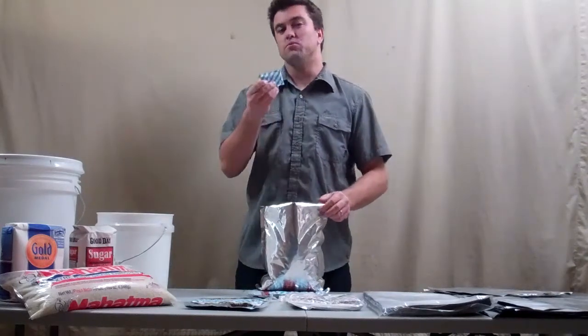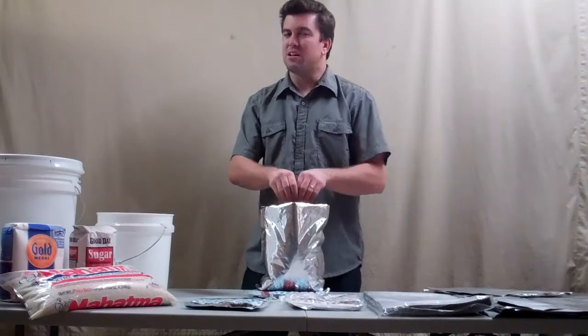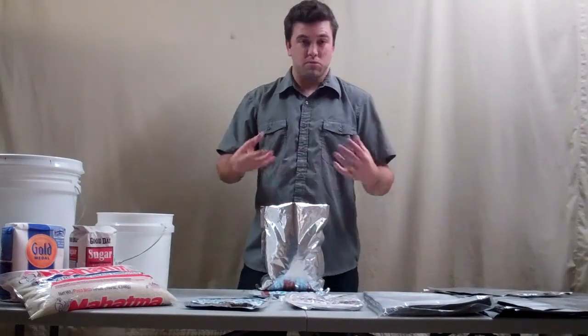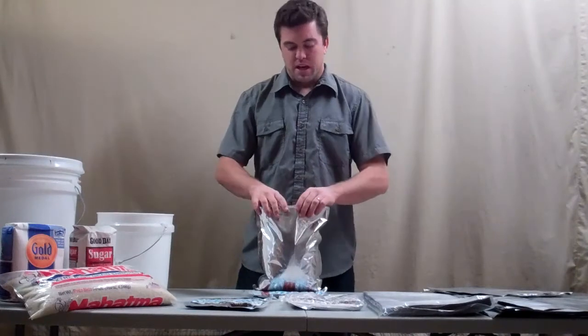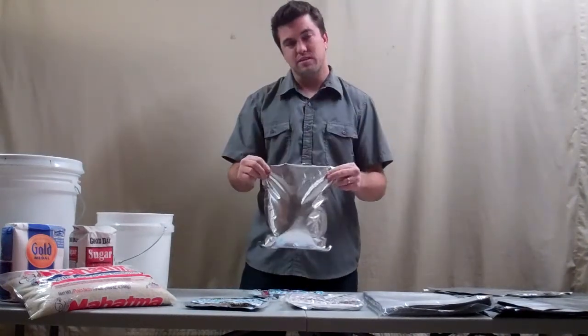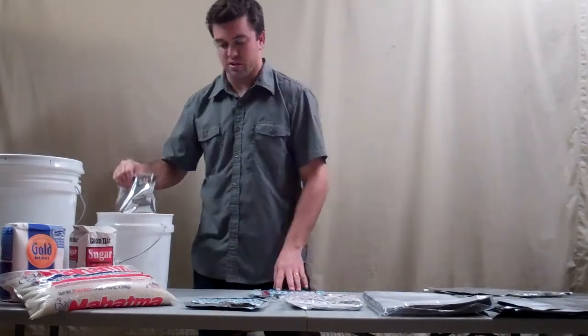Then you seal it. Now what this oxygen absorber will do, just like the name says, is absorb all the oxygen inside the bag. It's not going to take the air out, but it will absorb the oxygen, so it prevents any insects, mold, and bacteria from growing inside the bag with the food. When you combine the mylar bag with the oxygen absorber, you can have long-term food storage and keep your food fresh for 10 to 20 years.